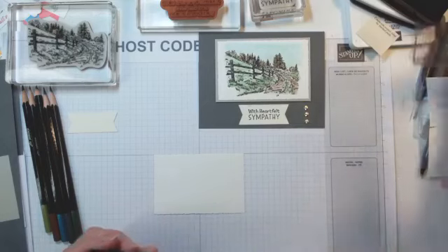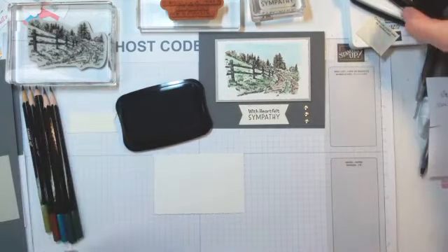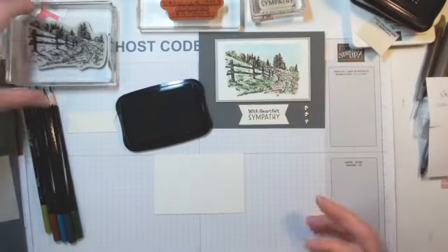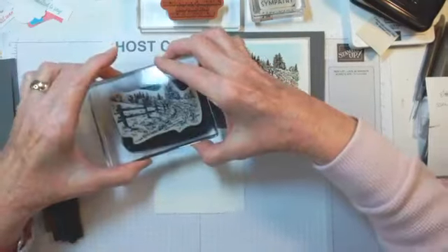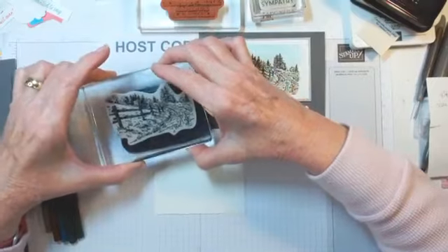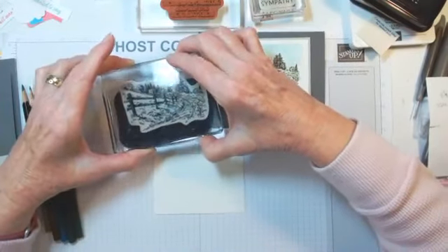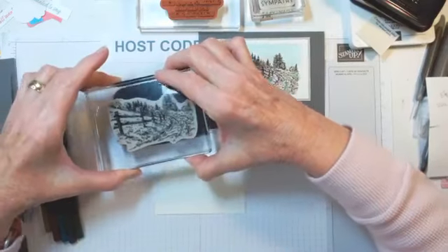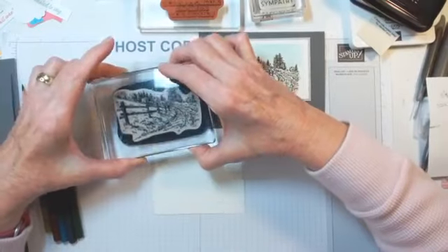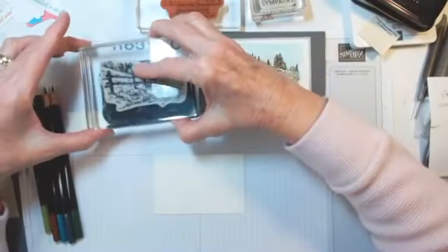I live out in the country. You could look outside and see the glow of lights to the north, which is where the closest community town is. I'm going to stamp that background in Stazon ink. This is actually not the exact color that we have — we have a brown Stazon ink. The color I'm using is Saddle Brown, which I picked up from Hobby Lobby. It's one of the few non-Stampin' Up items that I use.